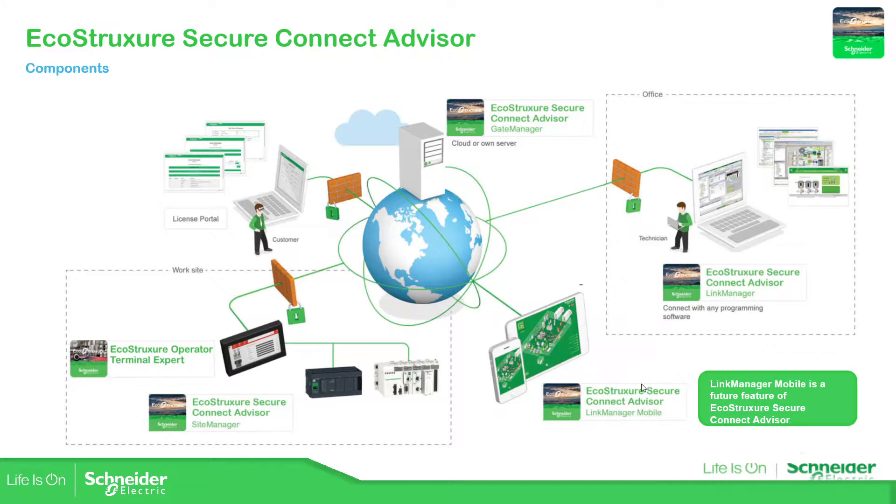In the future there is another functionality — the Link Manager Mobile — that will be connected to a smartphone or tablet. But in this training, what we're going to cover is how to connect from your laptop at a different site to the work site. So remember, we have three different elements that make up this EcoStruxure Secure Connect Advisor: the Site Manager, the Gate Manager, and the Link Manager.